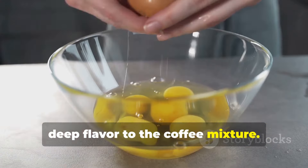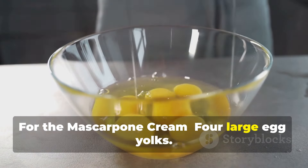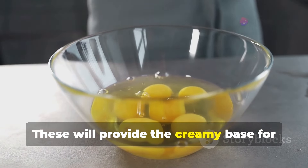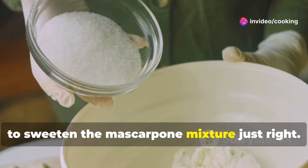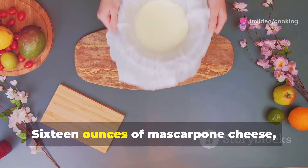For the mascarpone cream: four large egg yolks — these will provide the creamy base for our tiramisu. Half a cup of granulated sugar to sweeten the mascarpone mixture just right. Sixteen ounces of mascarpone cheese at room temperature — this ensures it blends smoothly with the other ingredients.